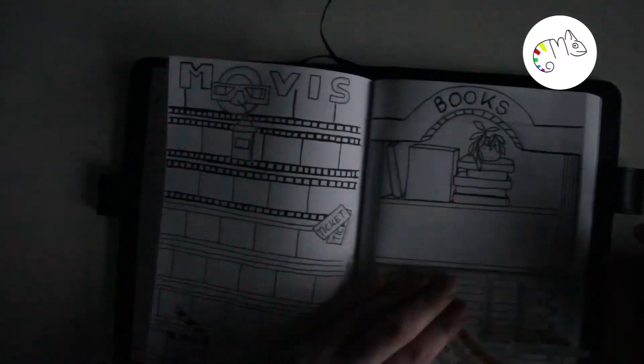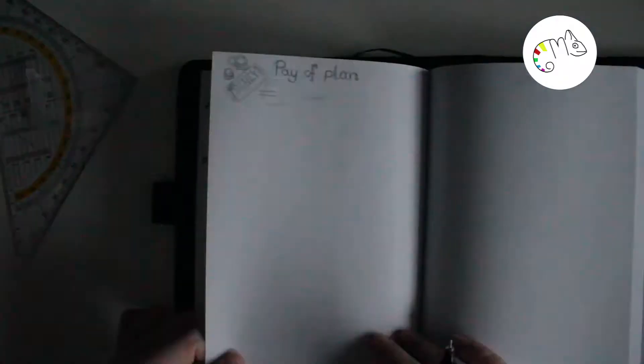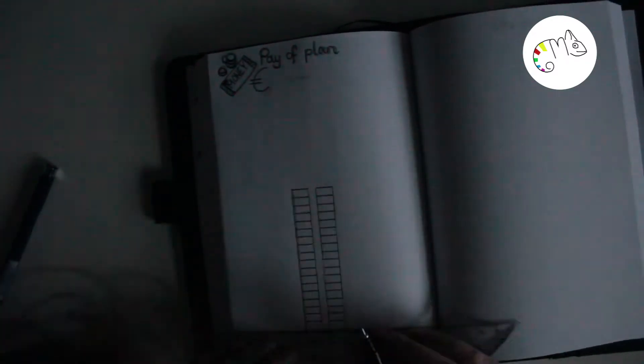Then I have the physical training page so I can do a little more physical training and write down some notes. Then we have the payoff plan where I track my debt. I wanted to do it on one page but it was too short, so I split it up — I can write on the left and right which month I paid which part back, like 100 euros on January 1st or 500 euros the next month.